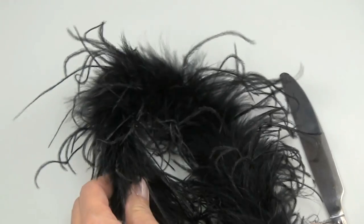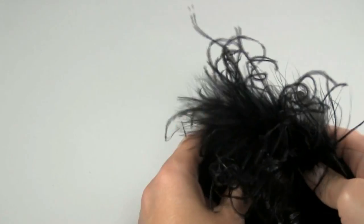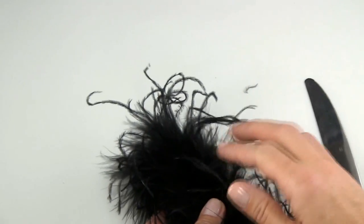Adding extra curl to an ostrich boa is quite easy. Our boas come with quite a few curls, but as you can see there are always some straight pieces as well.